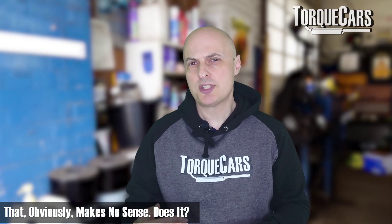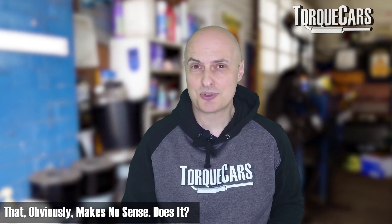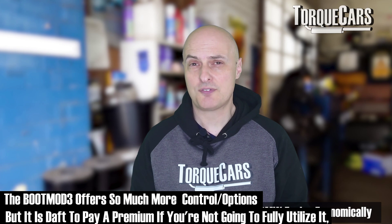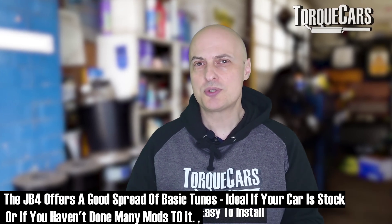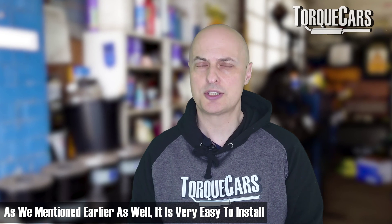Buying the BootMod3 is a bit like buying a Ferrari and only ever driving at 30 miles an hour around town — you've got so much excess potential that you're just not using. However, the JB4 is really cost effective and much cheaper. You can elevate the performance of your BMW engine very easily, and for someone with no specialist skills it's about 30 minutes to fit the device to your car and get it running.